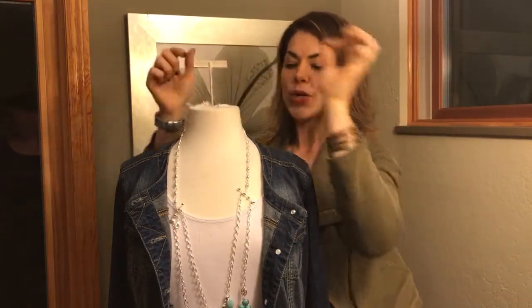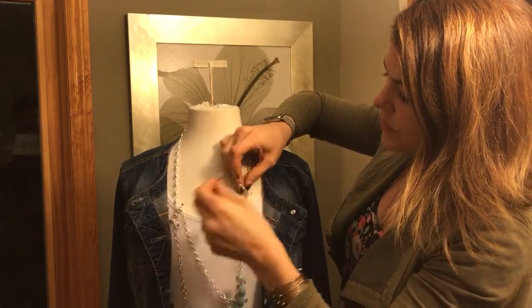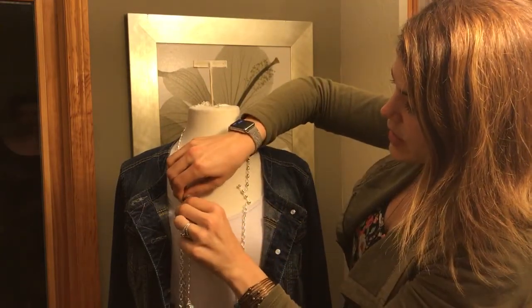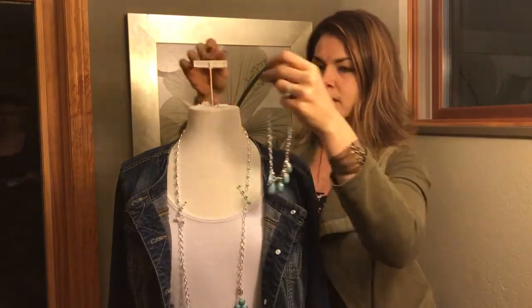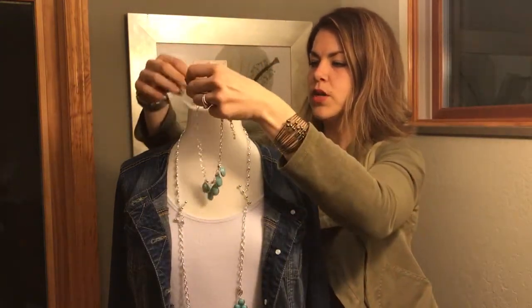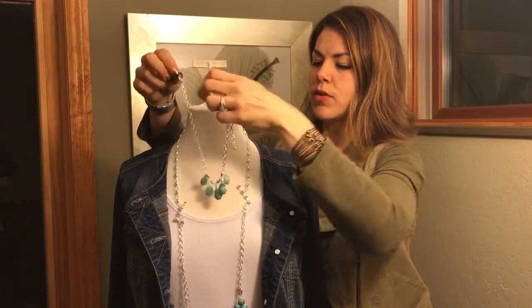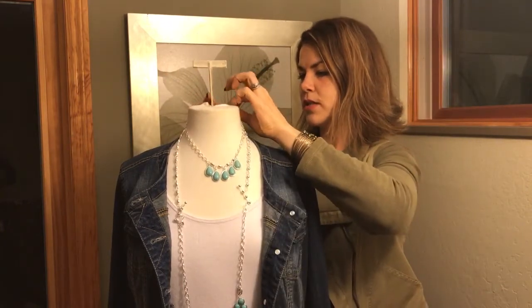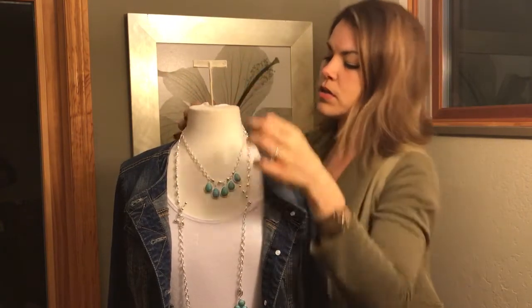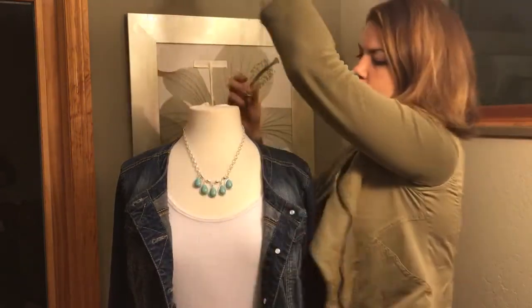I'll put the extender up here. You can also take off this centerpiece right here and have a long necklace. Or you can use this extender that I removed and put it together with this turquoise piece and make it a short necklace. So you can have the layered look or this one simply on its own.